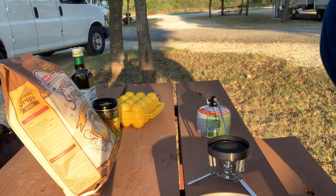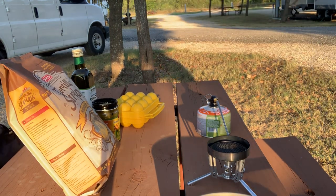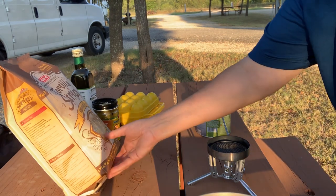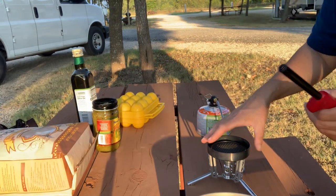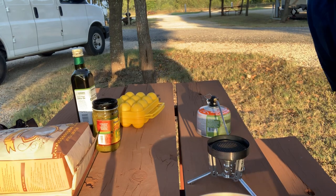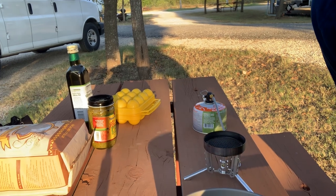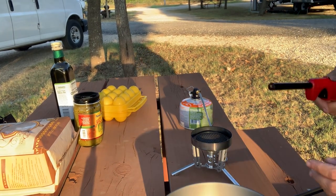Welcome back to the Nomadic Table. Here I am and we're gonna make our first recipe here. We're starting in the morning so we're gonna cook some breakfast. I'm just getting this oriented, so if something isn't working out and we need to fix something, we'll just fix it up. But right now let's get some breakfast going.